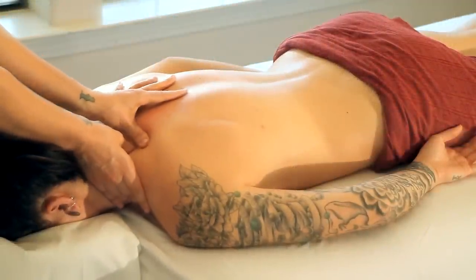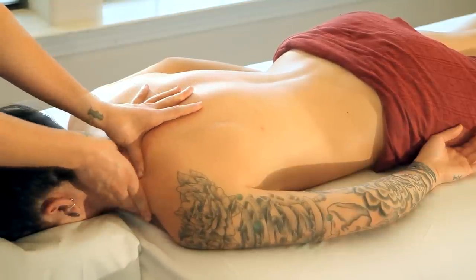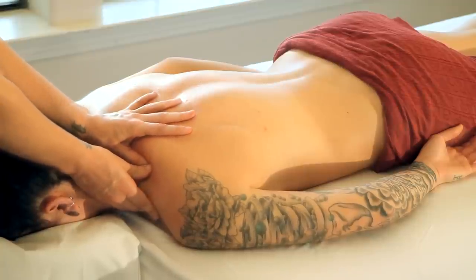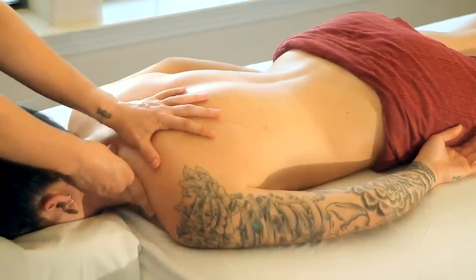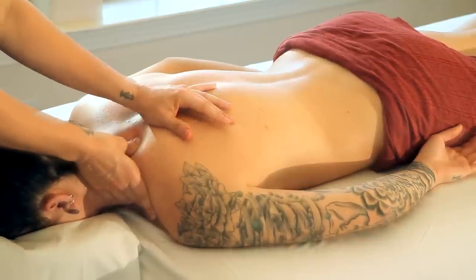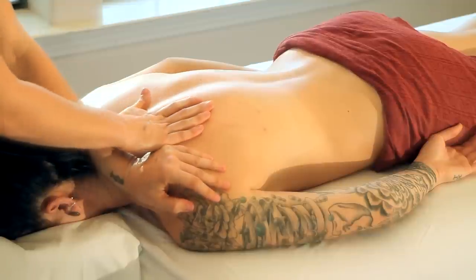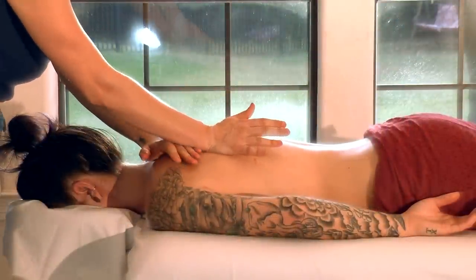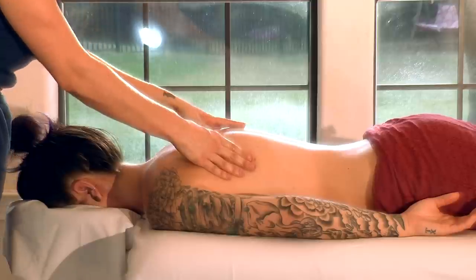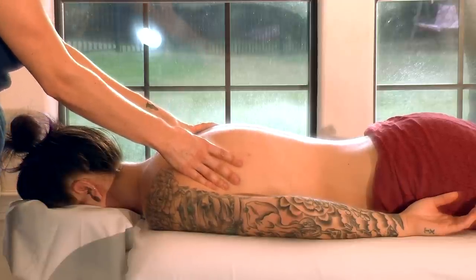For a lot of people there's tension all the way between the shoulder blades and up across the top of the trapezius. I could literally spend 45 minutes sometimes just massaging someone's upper back and shoulders — that gives you an idea of how much tension can be carried there. This is why it's usually recommended to get massages regularly. It's kind of like going to the gym — you can't lift weights one time and think you're going to get super buff. You can't just get one massage and expect it to fix all your problems.